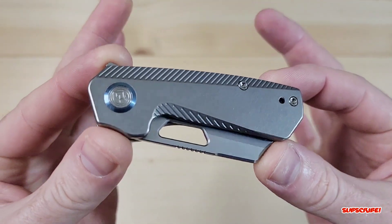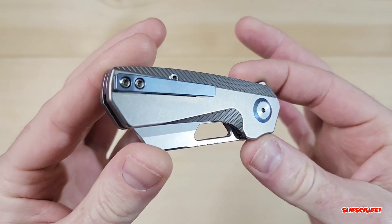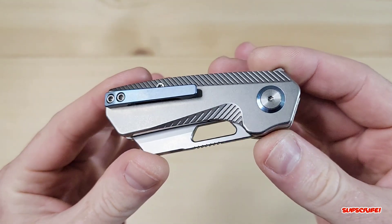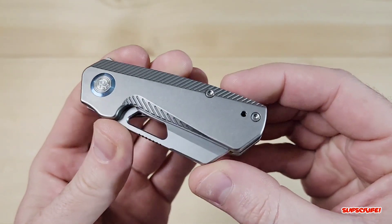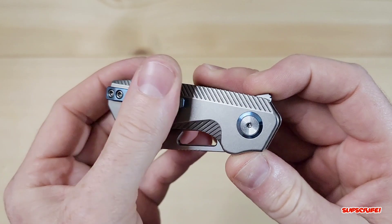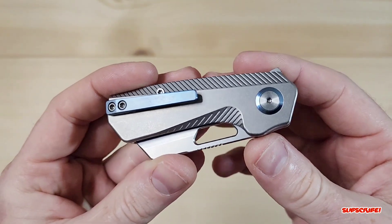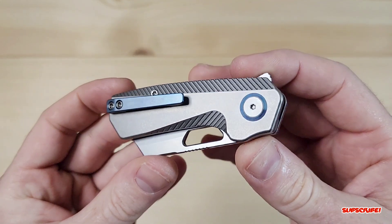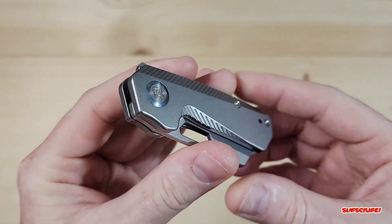Let's take a close look at it. Here it is — again, this is a prototype and Colin told me there are going to be a few adjustments. It is a little on the dirty side, but it's been to Blade Show and I believe he lent this out to somebody before me to take some pictures. Just a cute little pocket clip — titanium, this is the all-titanium version.